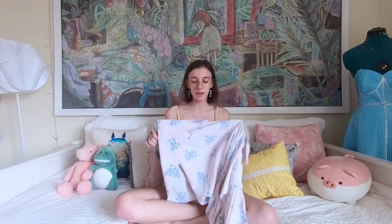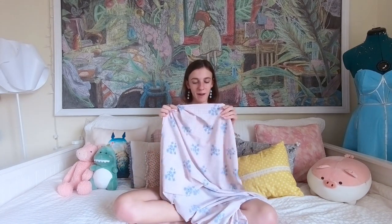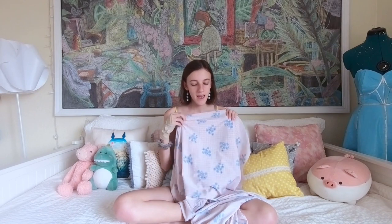Hi everyone, welcome back to my channel! So recently my parents went out and they bought me some really cute fabric at Joann's. They picked me up this really cute pink gingham fabric with these blue little flowers on it. And it is like very picnic-y to me. So I felt like going all out today and making just a very picnic-esque dress. I don't know if this is going to be a total tutorial but I'm going to do my best to kind of explain my process and do a more vlogging style video today.